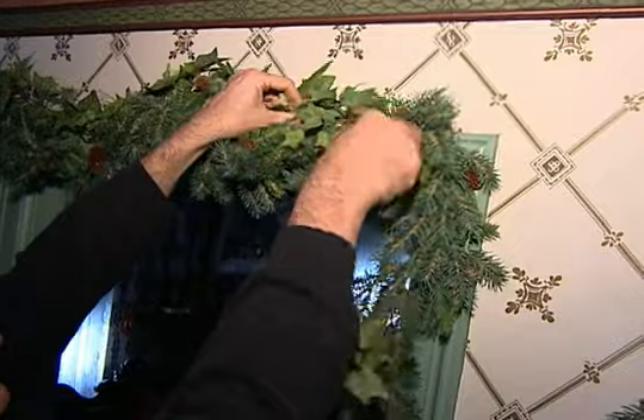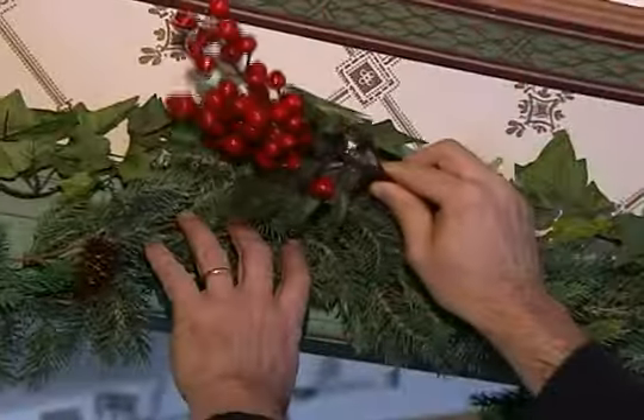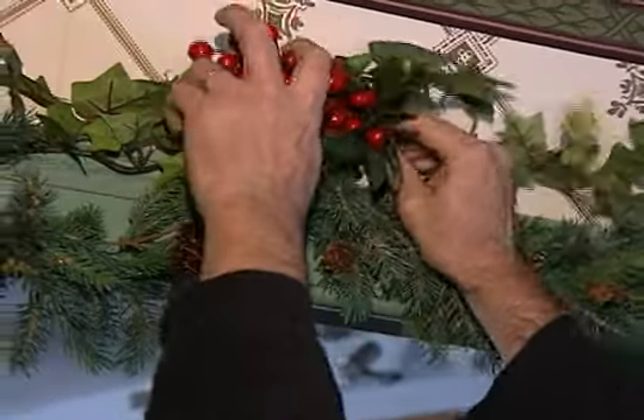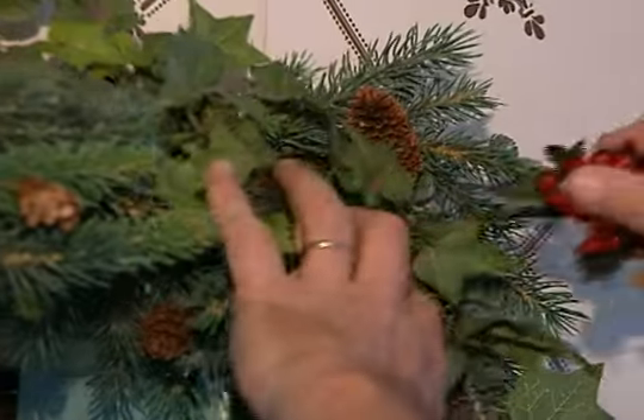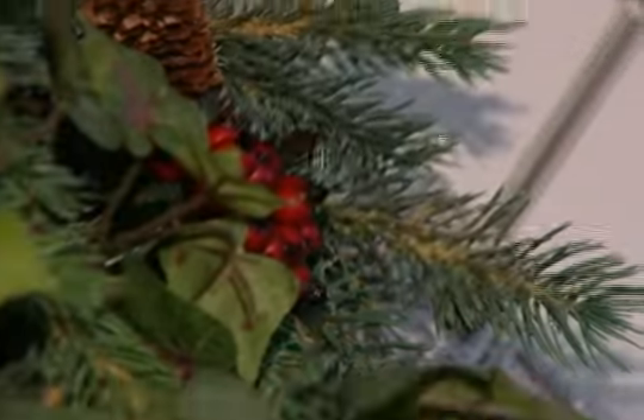Add some interest to it. In this case, we're adding some English ivy into the garland — weave it through. The finishing touch would be some color. In this case, we've got some bright red berries, and for the final touch, some smaller red berries tucked into each corner.